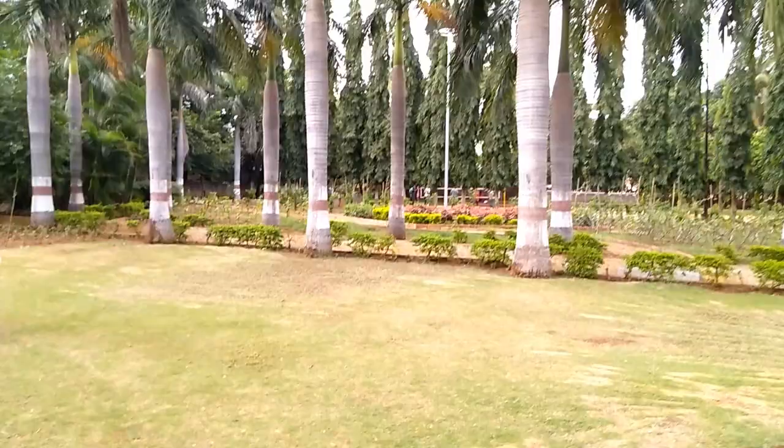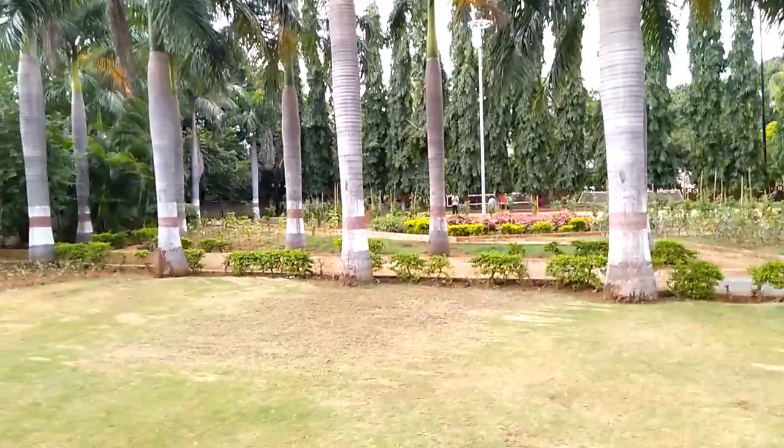I noticed that the camera is not allowed to do electronic image stabilization. You have shake in both the front camera and back camera. There are also slow motion videos available. In low lighting and indoor lighting conditions, the camera performance is limited.